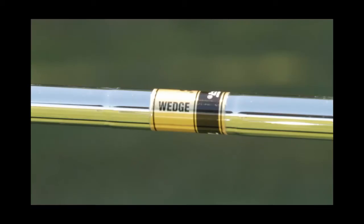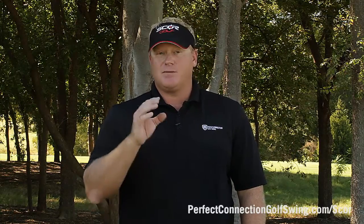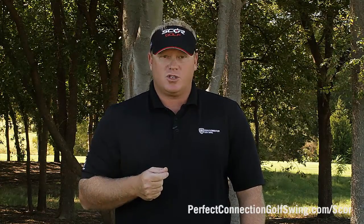First, you have to understand that the shaft you're currently using in your scoring clubs is just a one-size-fits-all. We understand from driver fittings that that's not what we want to do, so you need a shaft that really benefits your game. SCORE has four proprietary shafts in both steel and graphite, so they can really tailor the shaft to your game, which will provide that feel around the greens as well as on those full swing wedges out to 120 yards or so.